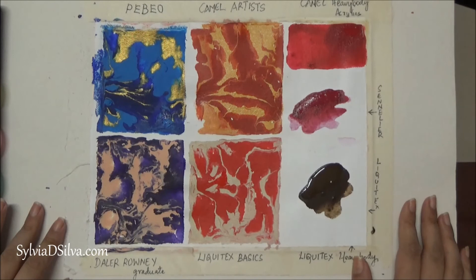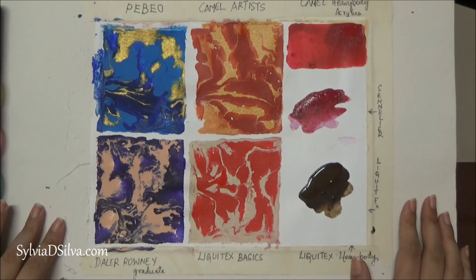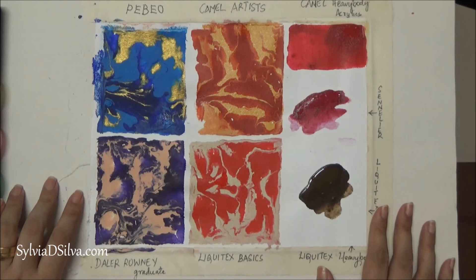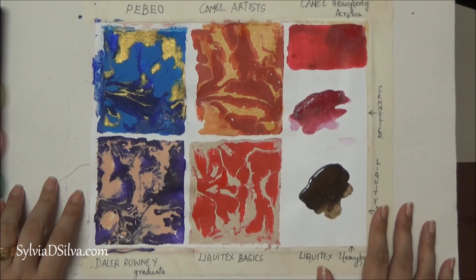That's it for today — I hope this helped you. You're free to try whichever ones you want; these are just my opinions. You may try them and feel differently, so do let me know in the comments which ones are the best for fluid acrylic paintings. Remember this review is only about when you mix these paints and dilute with water. Thank you so much for watching — do subscribe to my channel if you haven't already. Bye bye, I'll see you next week!